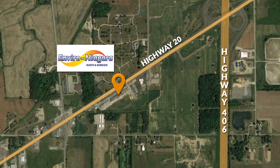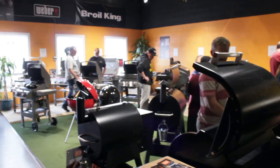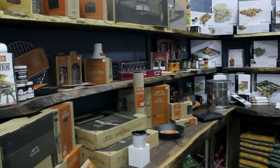Head on down to Enviro Niagara. They've got a great selection of rubs and sauces — you can pick and choose what makes you happy.